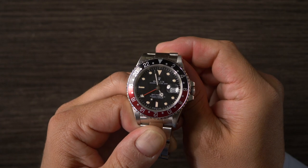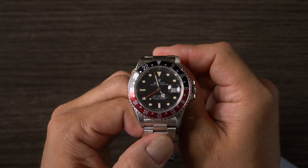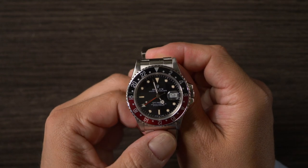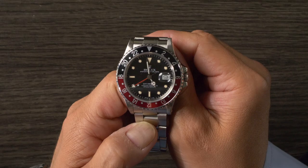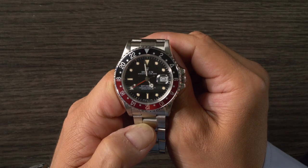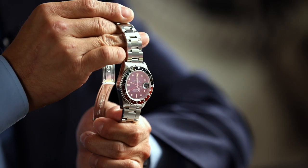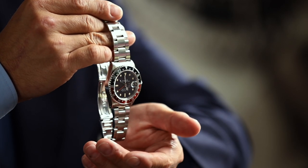In addition to that, it was also the first GMT to feature a sapphire crystal and the first to feature white gold surrounds for the hour markers. Beyond that, it was only offered in stainless steel and only fitted with the Coke insert originally, although owners replaced them with Pepsis or all-blacks over the years. It was also the first time that the red and black Coke bezel insert had ever appeared on one of these watches, and it was only offered with that red and black insert.